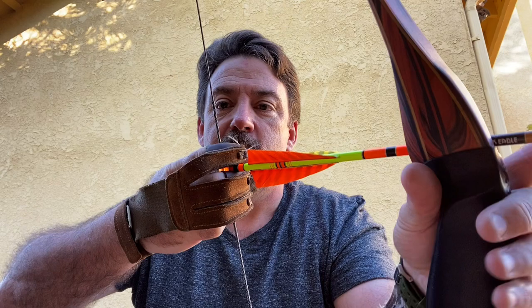I shot bow for almost 40 years that way. Then I took a few lessons and tried three under. I have a broken elbow — broke it back when I was a kid. So ergonomically, the way I bend my wrist and certain things with my forearm, it was causing me pain to shoot split finger. So my coach said, hey, why don't you try three under? I did, and it works better for me.